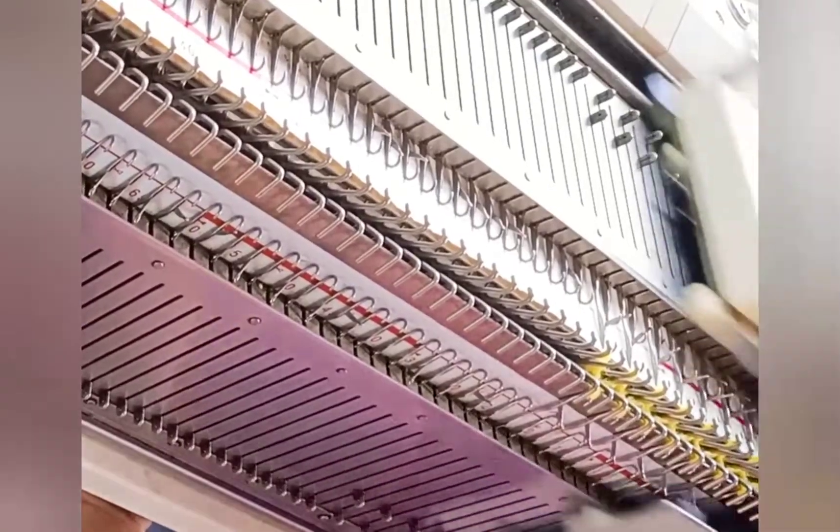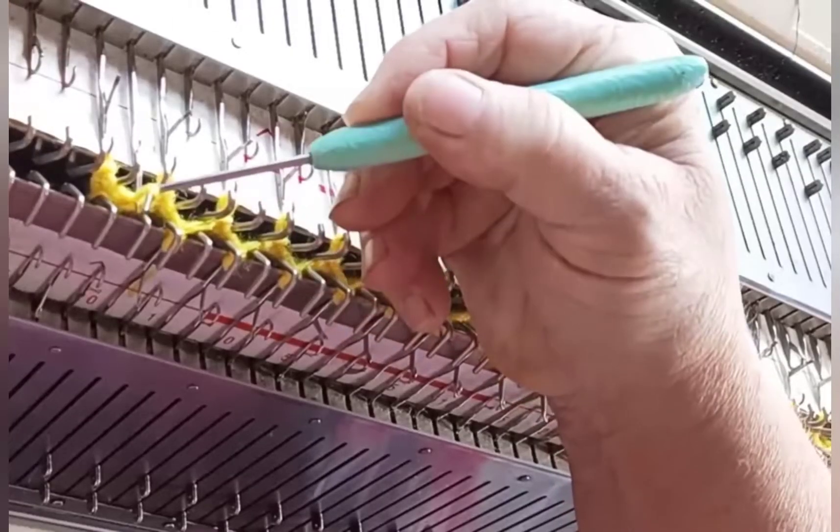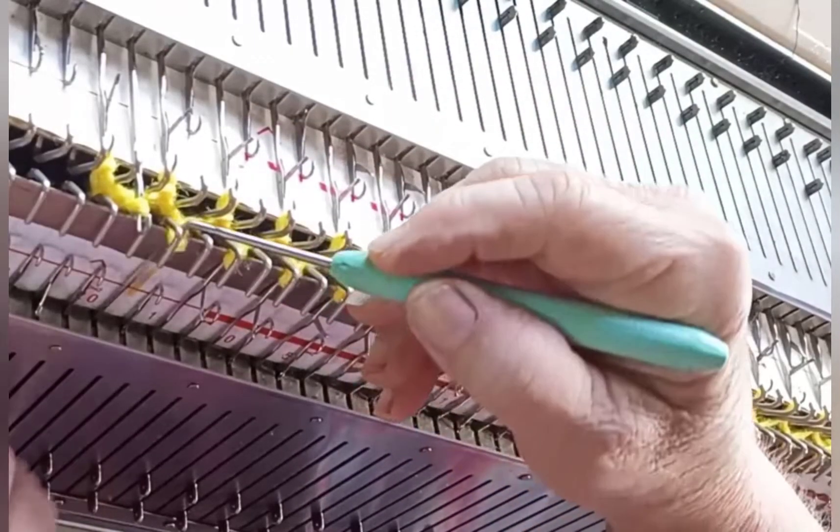Knit the ribbing rows. I used 10 for the sample, and that's kind of a minimum. You can do a little more if you want, but these are not designed to be over-the-calf socks — in other words, you can't make the ribbing inches and inches long and have them fit.